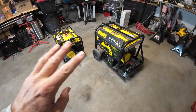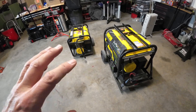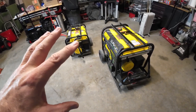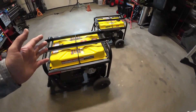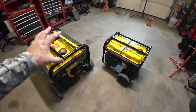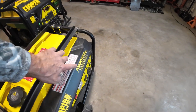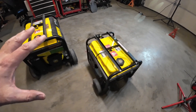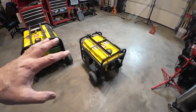We've got three generators — three Champion generators. They're all open frame generators and none of them are inverter generators. These are just plain generators. I have this 7000 watt one here, this 3650 watt one here, and I also have a 1200 watt Champion generator in my trailer that I've had for about 15 years, so I'm sure that one's not very clean.